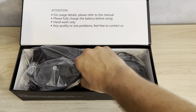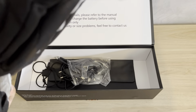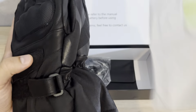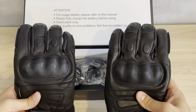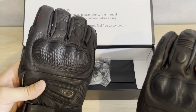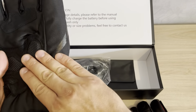As you can see, we have really beautiful black gloves. I'm really surprised how great they are — they're really great for driving your motorcycle. The material is leather and polyester, so you have protection everywhere.